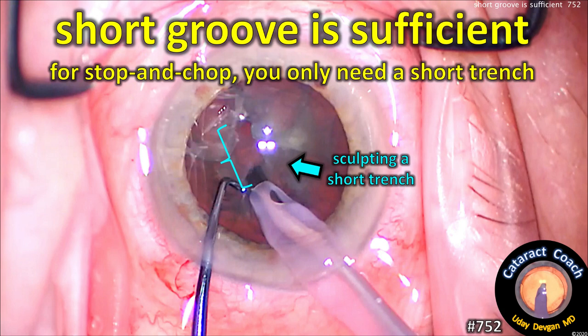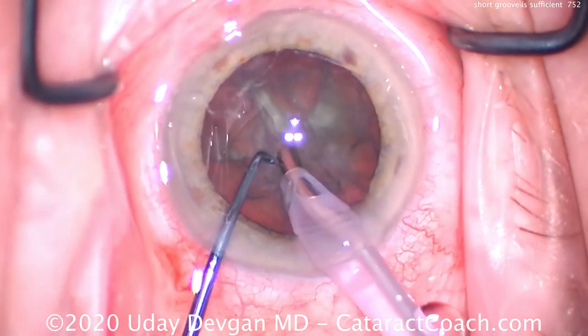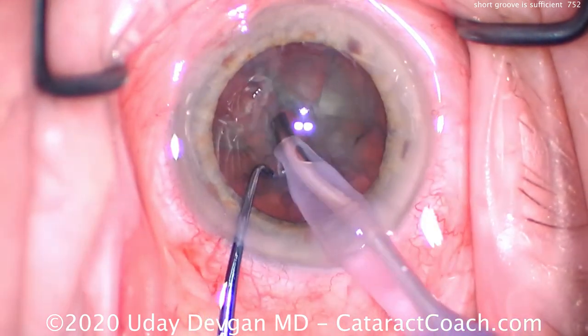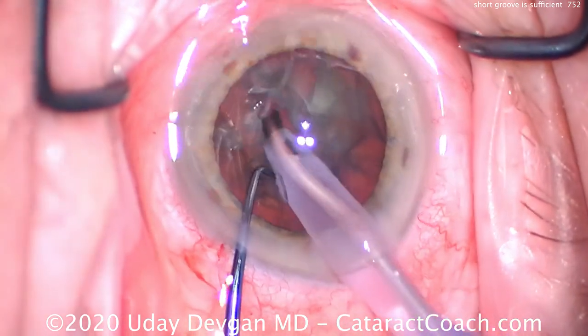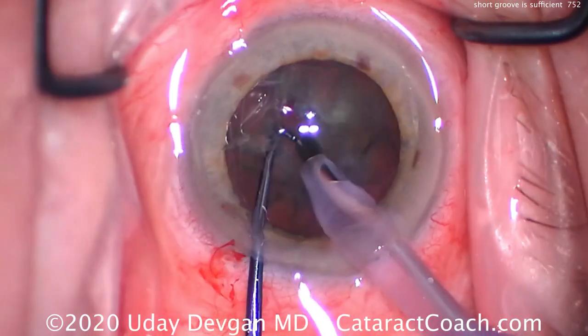A short groove is sufficient for stop and chop — you only need a short trench. Using the phaco probe, sculpt a little bit of a central trench. It doesn't have to be too long; it just has to reach down to the center of the dense part of the nucleus.